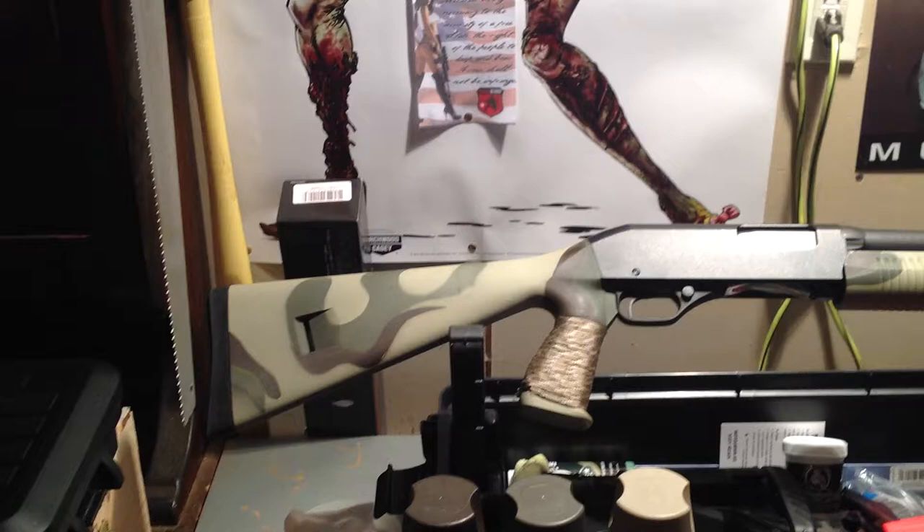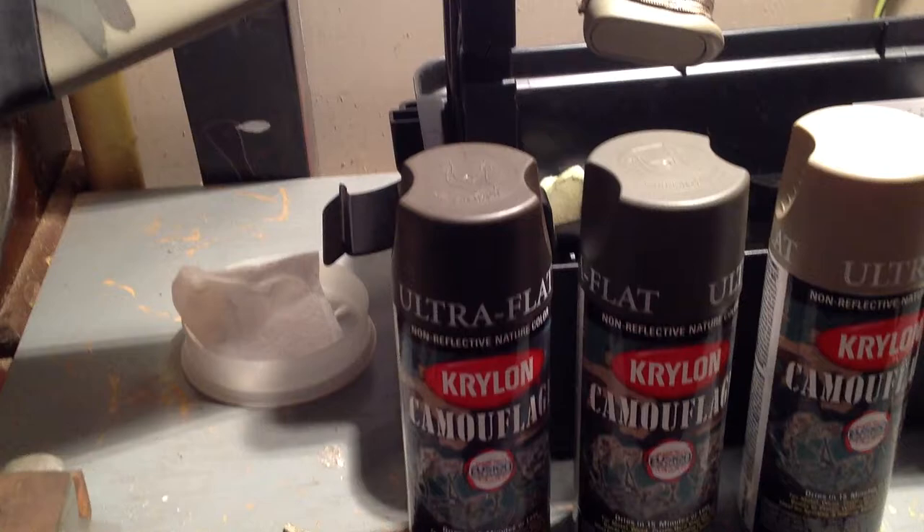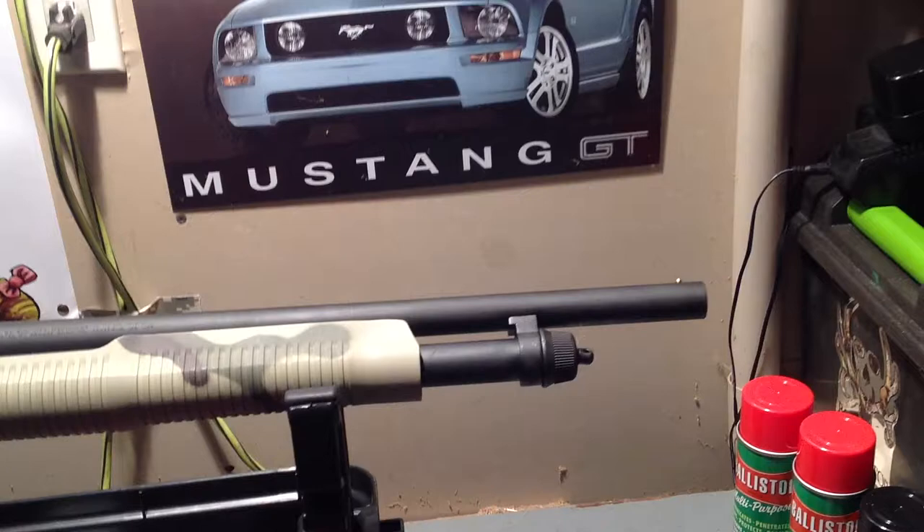I used some Krylon camouflage — khaki, green, and some kind of brown. I painted the rear stock, the forend, and that's pretty much it.